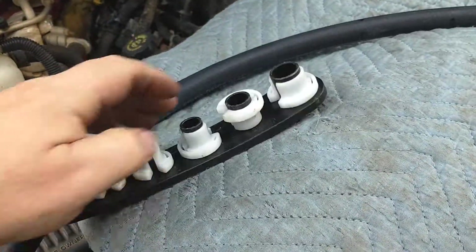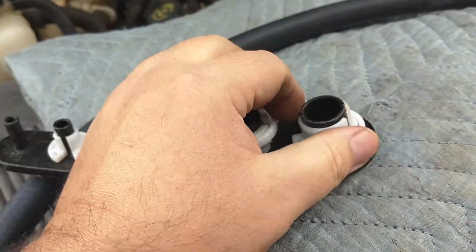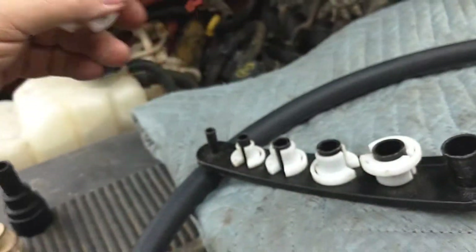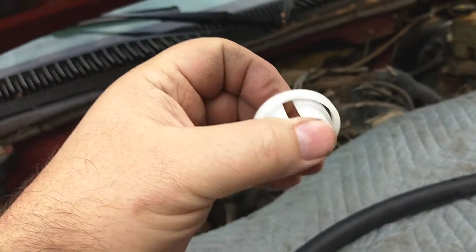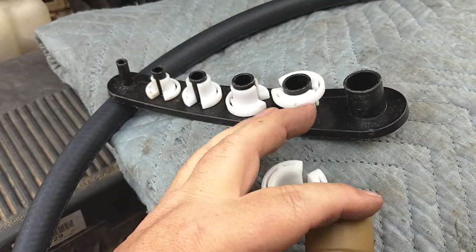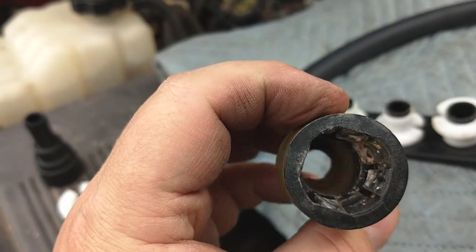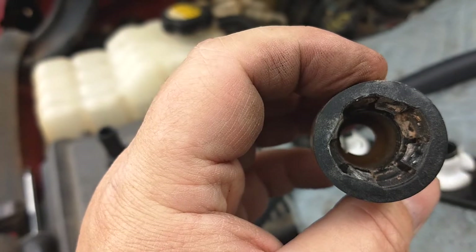This right here was broke off and it was leaking. You use a tool like this — what you do is basically get this thing off. While this is on the pipe, you just take this and it opens up right here and go right back behind it. It fits snug inside like this once it gets behind it, and you push it inside.